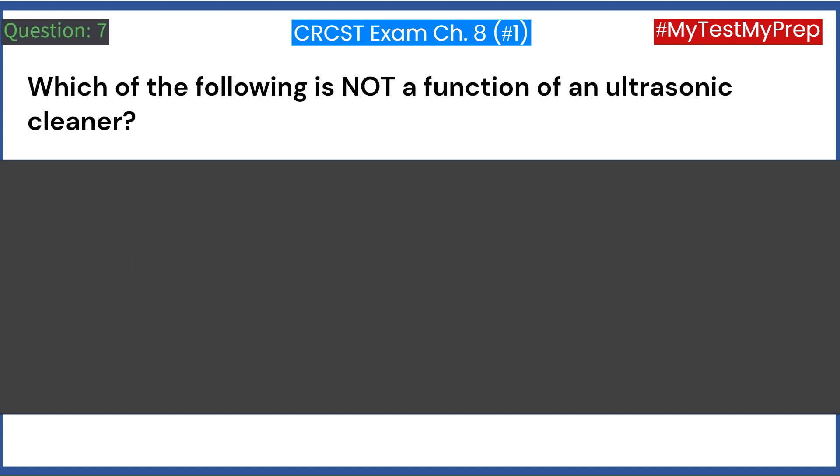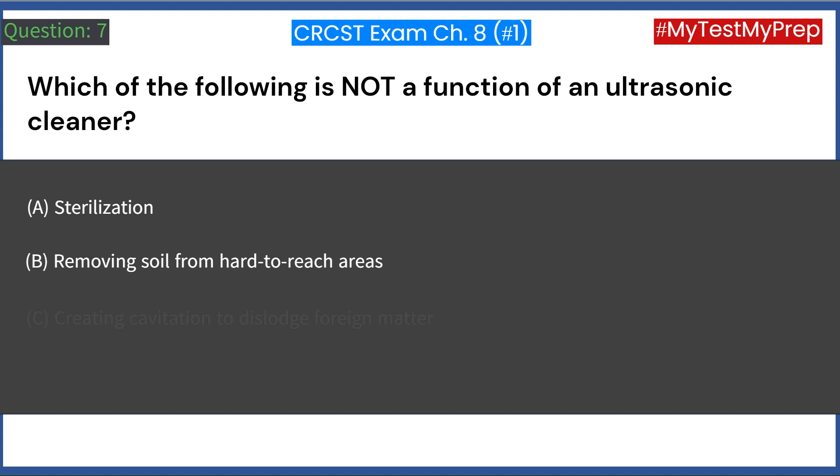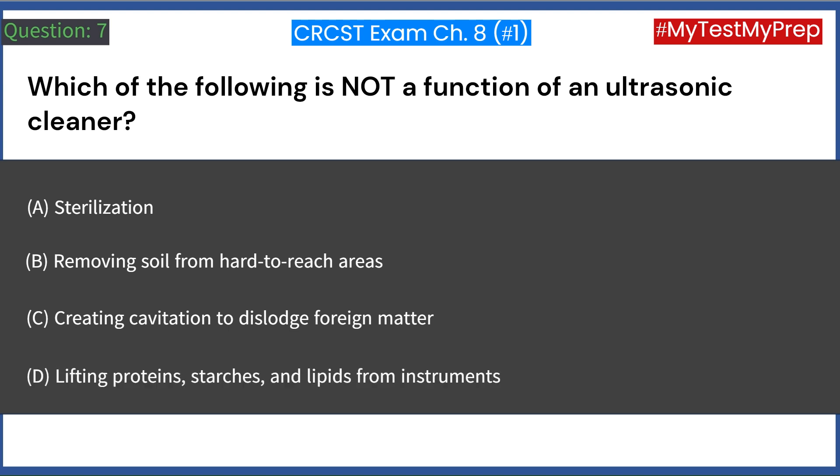Which of the following is not a function of an ultrasonic cleaner? A. Sterilization. B. Removing soil from hard-to-reach areas. C. Creating cavitation to dislodge foreign matter. D. Lifting proteins, starches, and lipids from instruments. Answer: A. Sterilization.